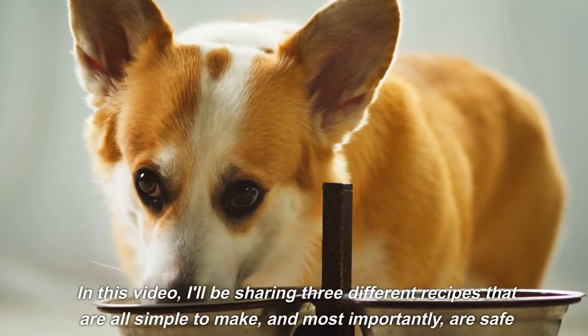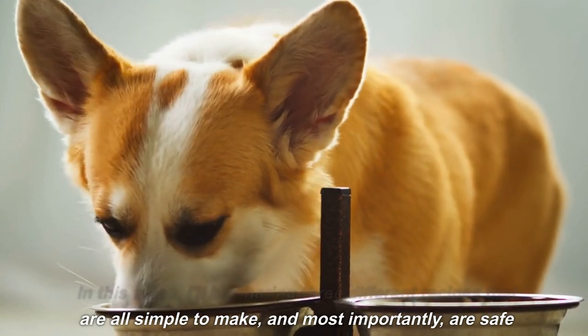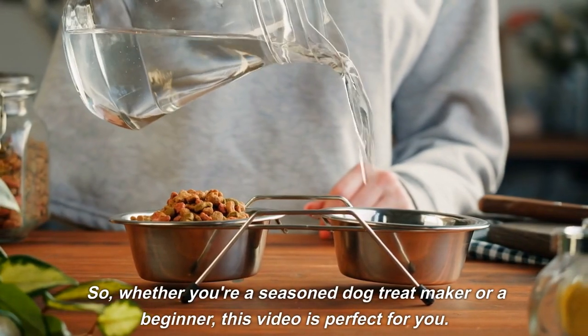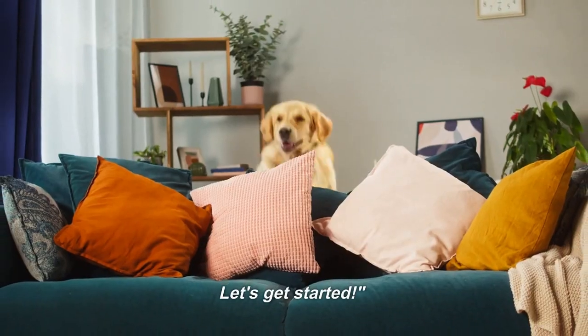In this video, I'll be sharing three different recipes that are all simple to make and, most importantly, are safe and healthy for your dog. So whether you're a seasoned dog treat maker or a beginner, this video is perfect for you. Let's get started.